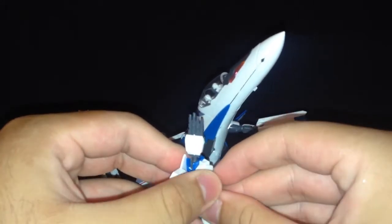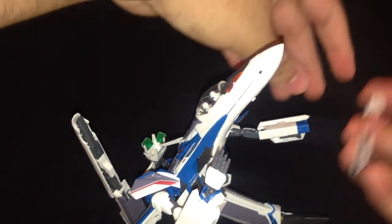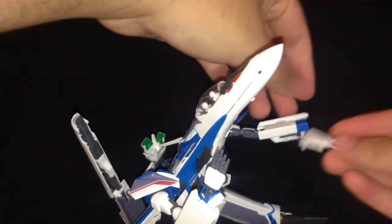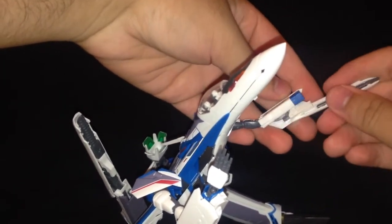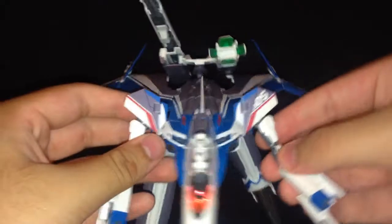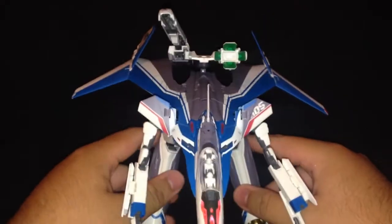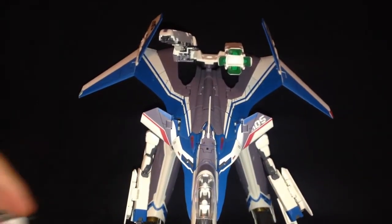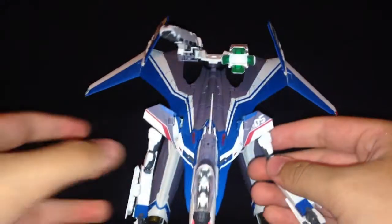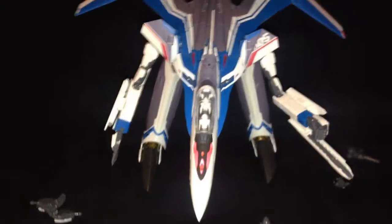I'll leave this one rotated around. I'll leave the karate chop hand in there for now. I'll leave the gun in the out position — I don't know if I can get it attached with a camera over me. This isn't as difficult when you have the model up to your face. Get the fist for this side. And here it is in Gerwalk mode.